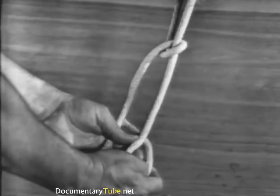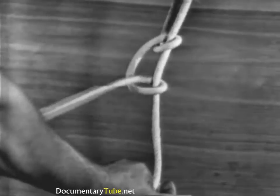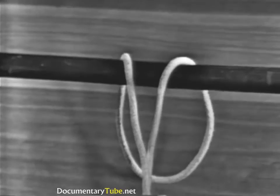Hitches should always run in the same direction to prevent twisting of the line. Never tie half hitches by themselves — they must be used in conjunction with another knot.